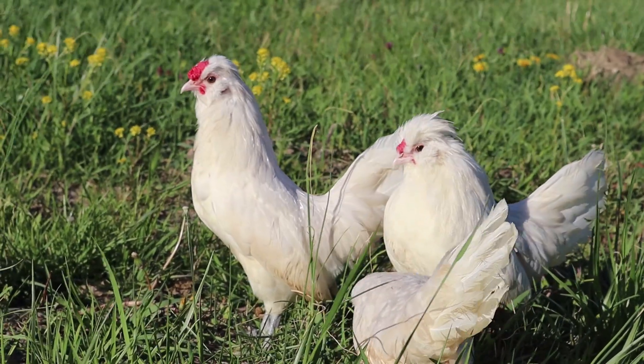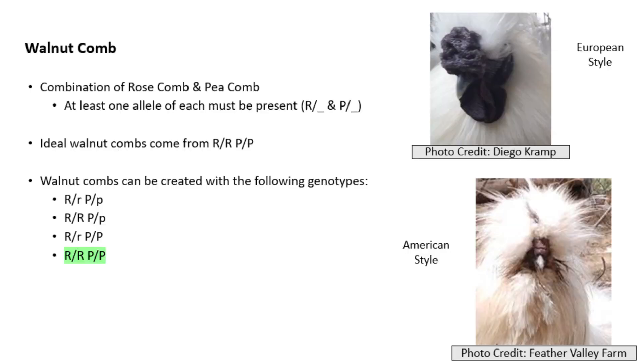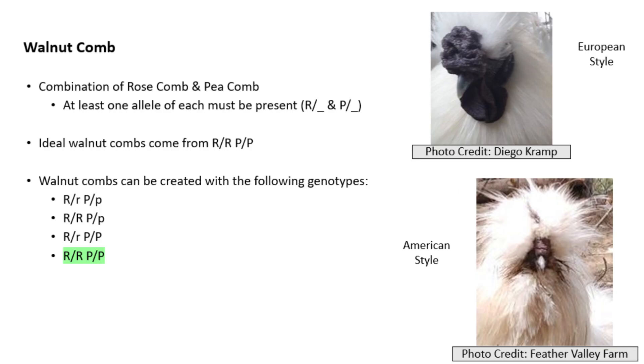With all of that covered, let's take a look at the walnut comb. As stated earlier, the walnut comb is caused by the combination of the rose comb and the pea comb. A bird with a walnut comb must have at least one rose comb allele and one pea comb allele. According to the American Bantam Association's book titled Silkies, the walnut comb is ideally shaped when a bird is pure or homozygous for both the rose comb and the pea comb.